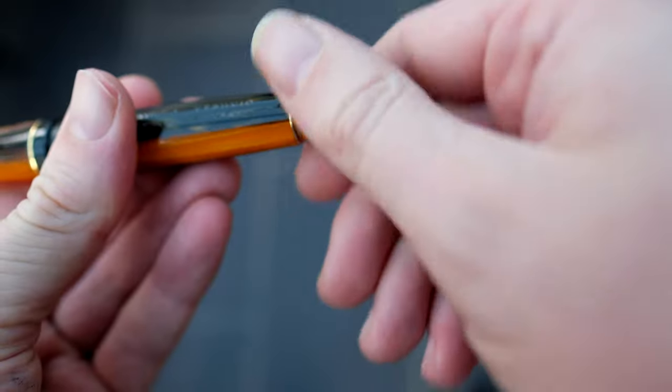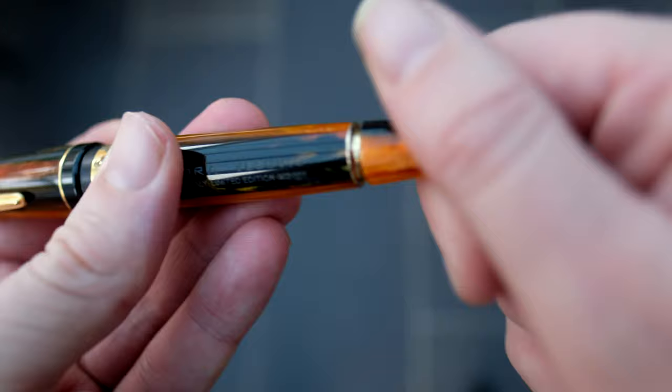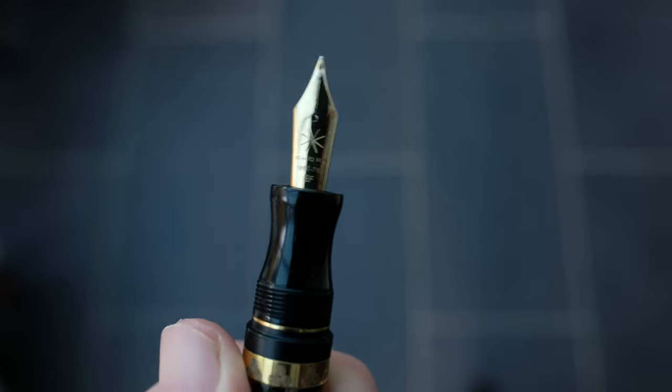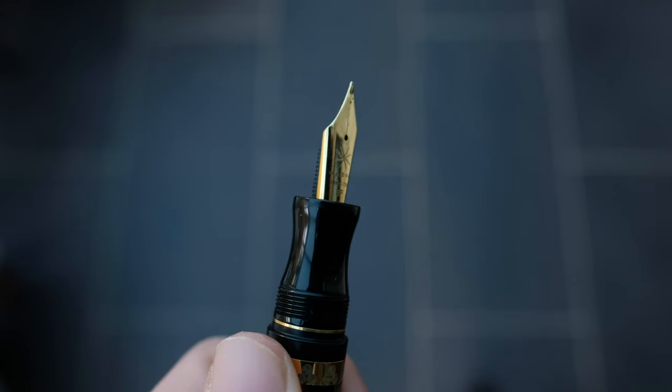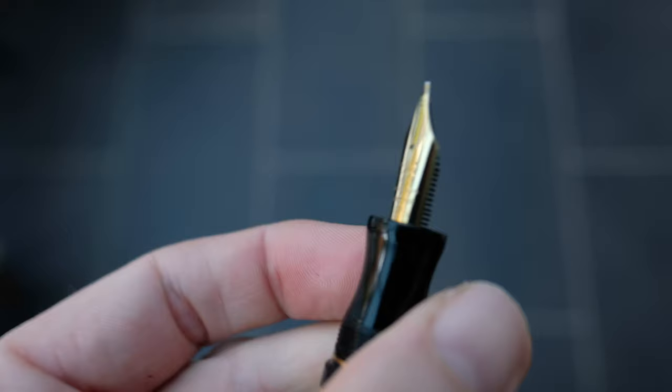Really nice machining here — absolutely fantastic. I do like this brass section because it gives a little more weight to the pen, and then we've got a piston turning knob as part of the cartridge converter. Underneath is the real star of the show: an 18-karat gold extra fine nib. This nib is really spectacular. There are a few points I'd like to share later in likes and dislikes. We've got a plastic feed and a nice section, though it's quite short so some people might find it hard to grip.